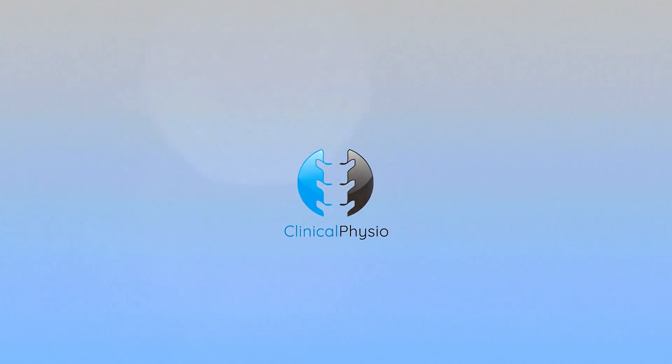As a knee specialist physiotherapist, in this video I'm going to bring you my top five tips for special tests at the knee joint. Hey guys, Khaled here. Welcome back to Clinical Physio. Here are my top five special tests for the knee, starting with number one: the Lachman's test.